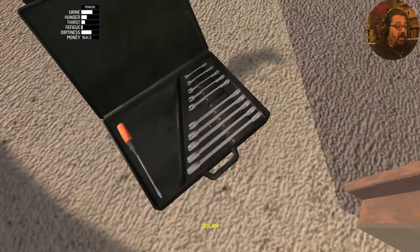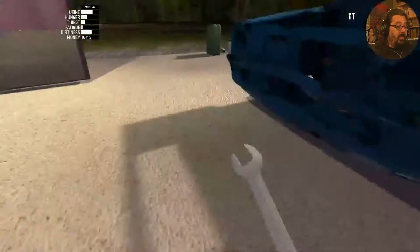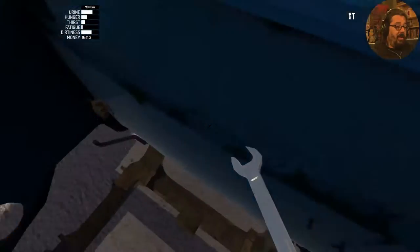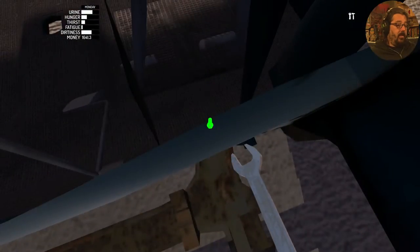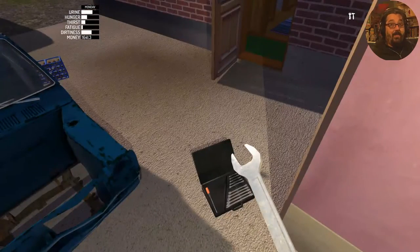Anyway, the subframe is four bolts, size 10 spanner, which we have. We're going to jump right in — not too worried about the damage right now. Okay, that's in.